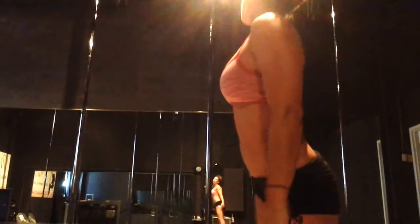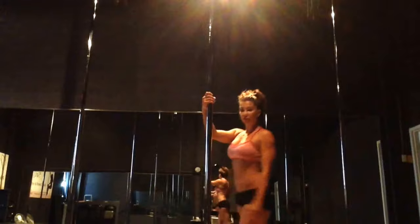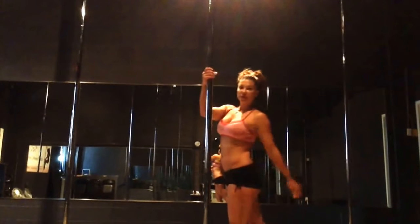Hey guys, it's Elizabeth again from Use Fitness. Today I'm going to go over cartwheel mounts with you. I'll take a look at that and a couple of ways you can get started until you're ready to go up into a split hold. I'm going to start off with just a demo of what your final cartwheel mount should look like.